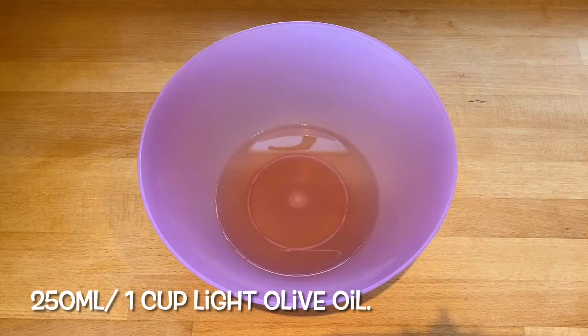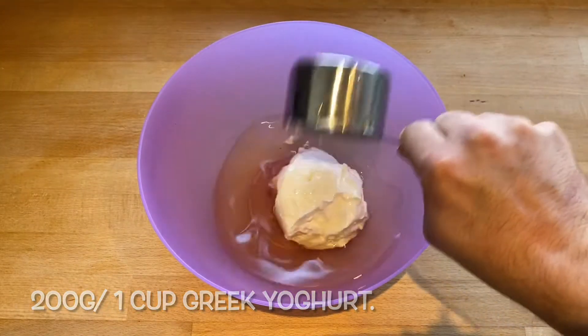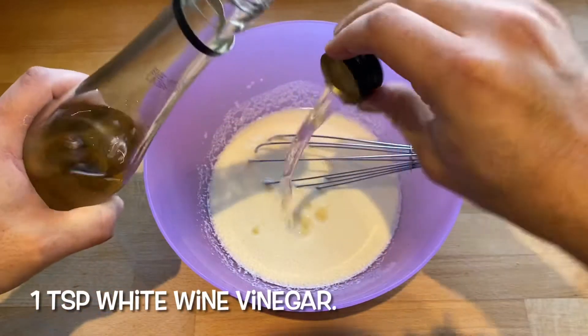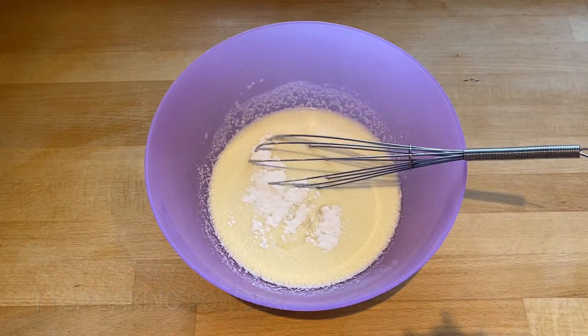You will need one cup of light olive oil, one cup of Greek yogurt and one egg. Whisk that together and then add one teaspoon of white wine vinegar and one teaspoon of baking powder.